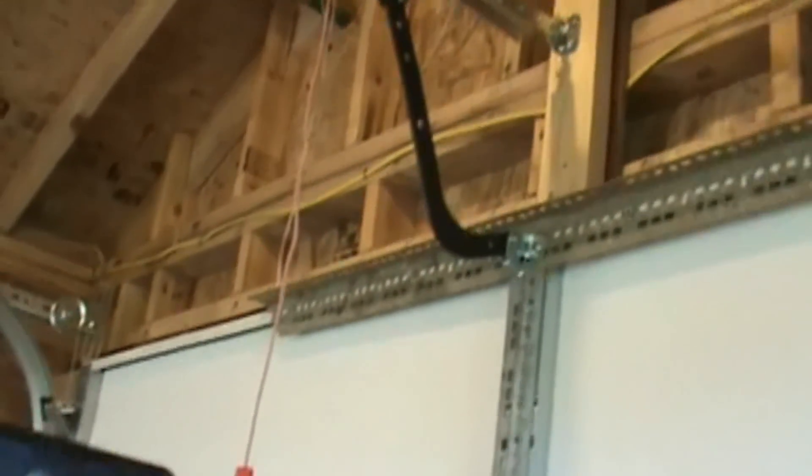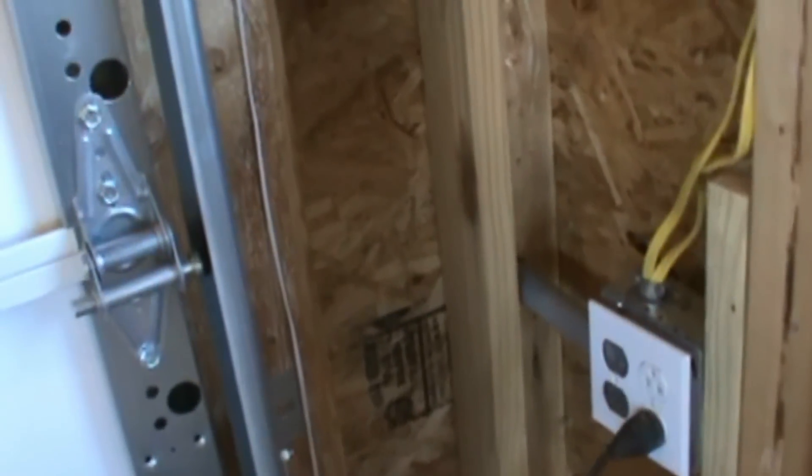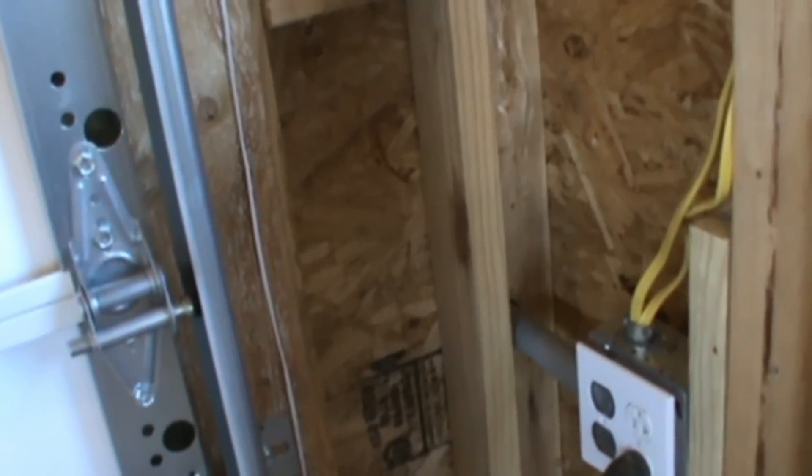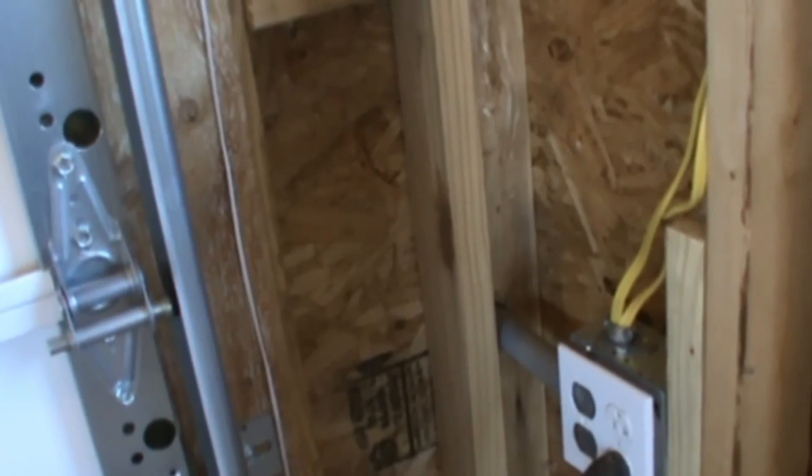What we're going to do is run the PEX straight up the corner. We're going to drill out all those studs and then come down the other side of the garage door. The reason I put the water over there is because I want it to be on the opposite side of my electrical outlet where that comes in. So by code, it'll be up to code for when the inspector comes out.